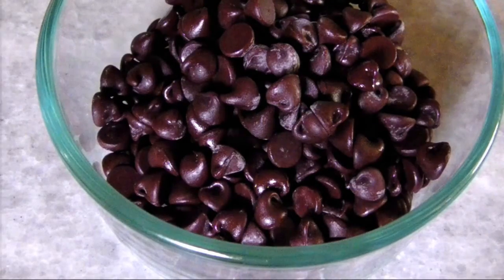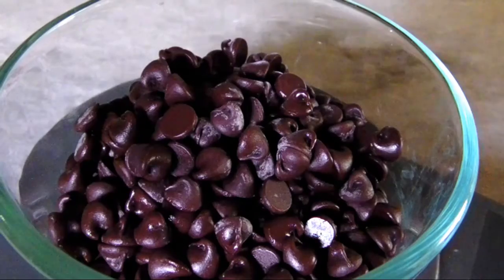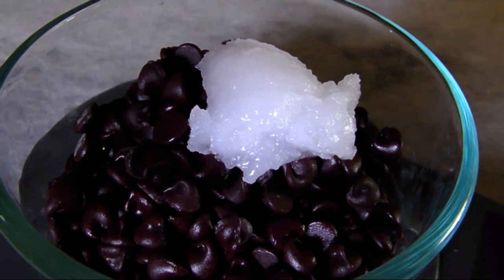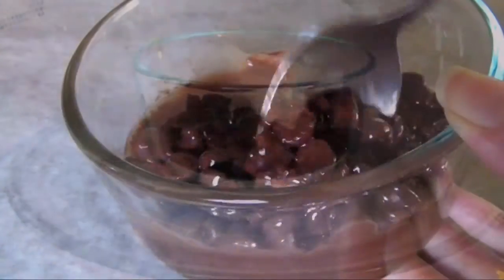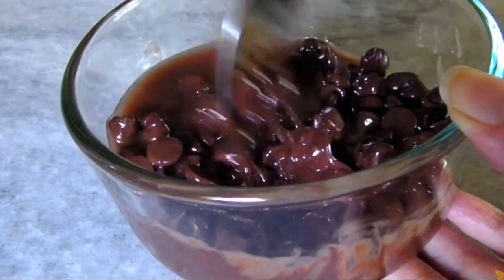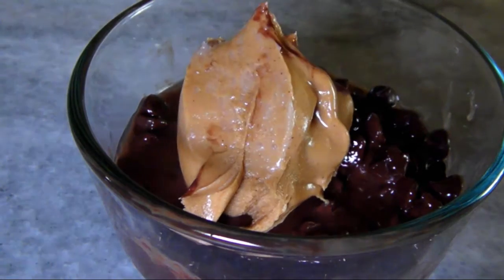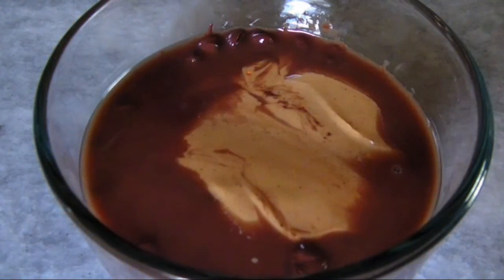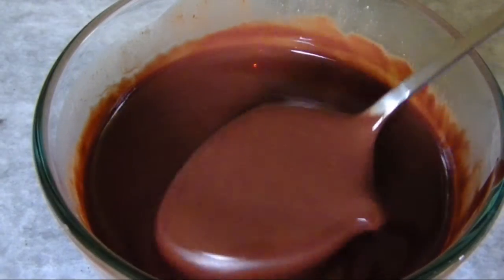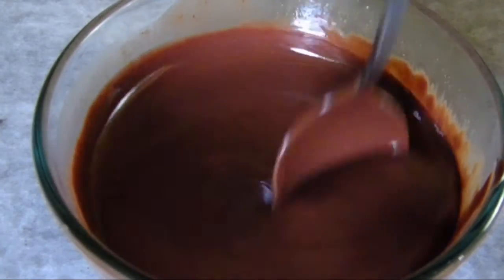In a medium microwavable bowl, combine 150 grams of chocolate (about one cup) with 30 grams of coconut oil (about two tablespoons) and microwave for 30 seconds. When it comes out, give it a stir and add 50 grams of smooth peanut butter (just over three tablespoons). Then microwave for another 30 seconds and stir until completely smooth and all the chocolate is melted — and then it's done.